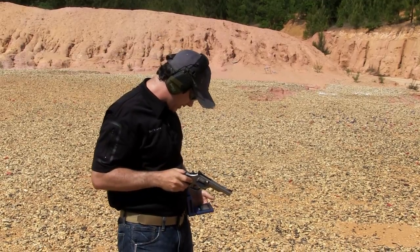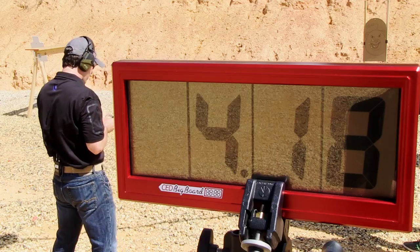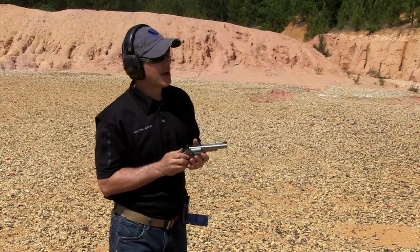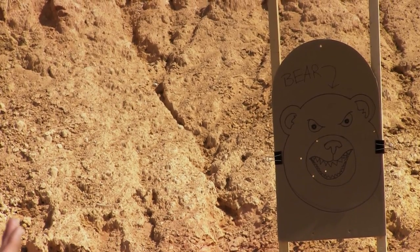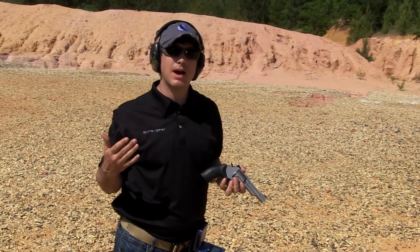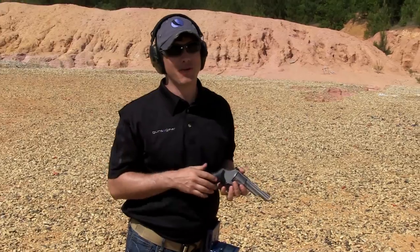Five shots in a little over four seconds, and they all hit the bear. Now, if a bear can run 40 miles an hour, how long does it take him to cover 10 yards? I don't think we want to find out.